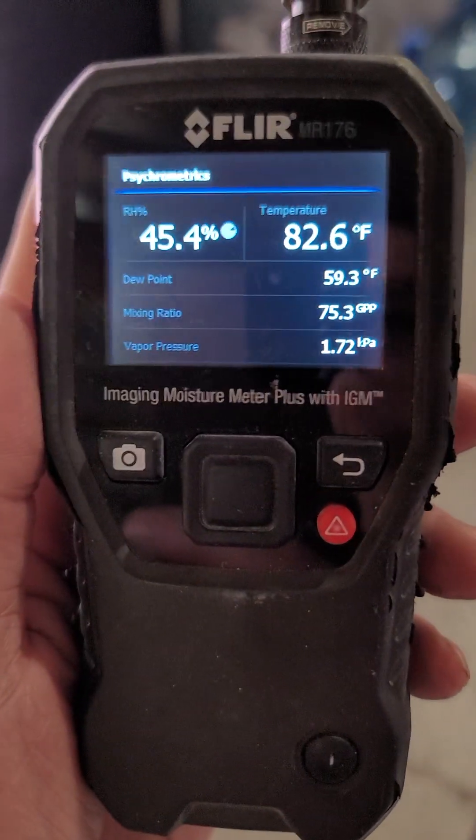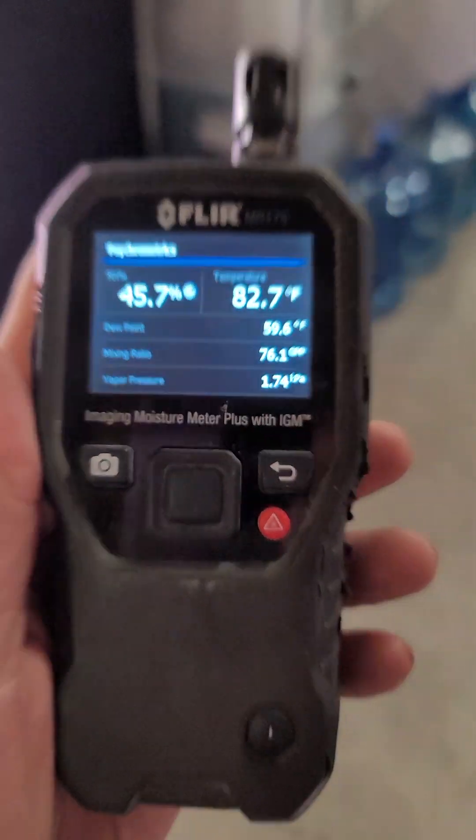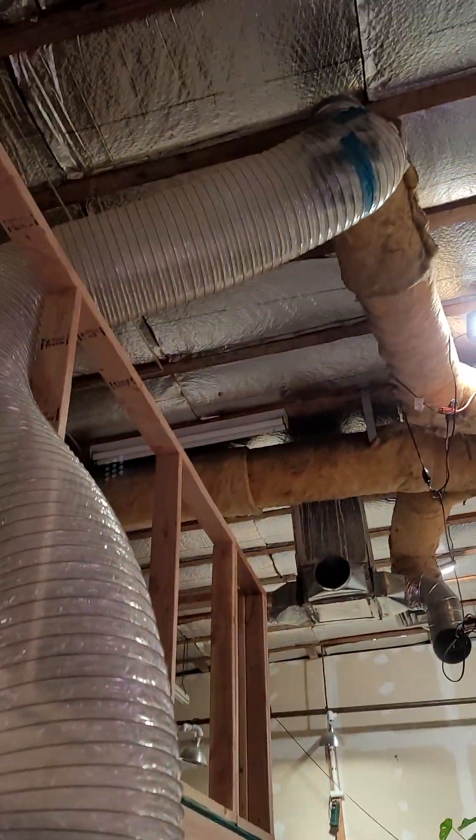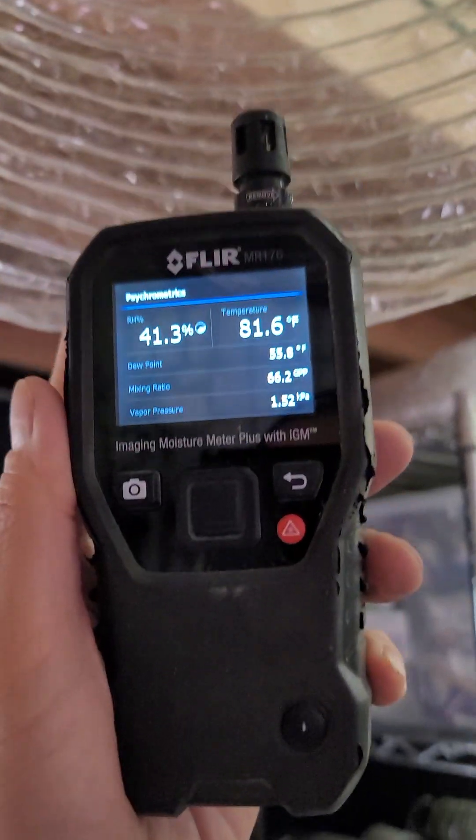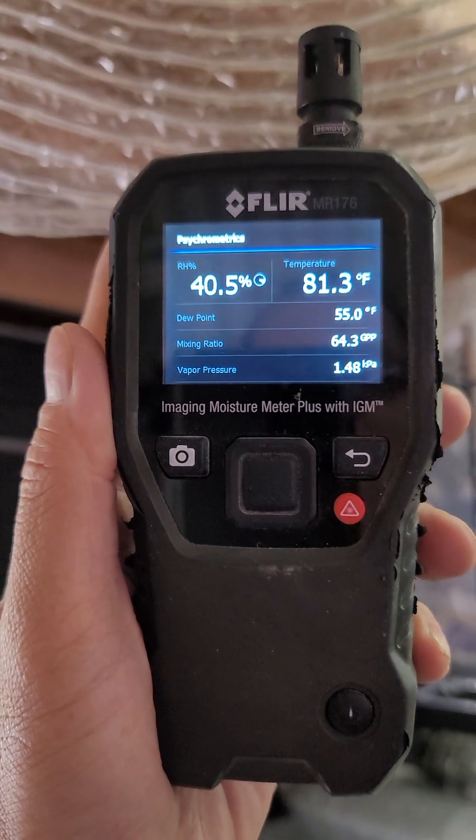Hi guys, Miguel here with a quick video. This video is on the FLIR MR-176. I made this ducting for our grow tent over here and I want to see what the humidity coming out of the ducting is.